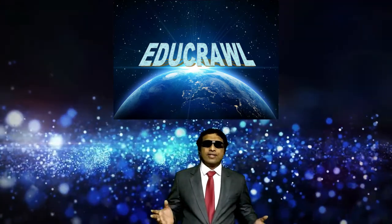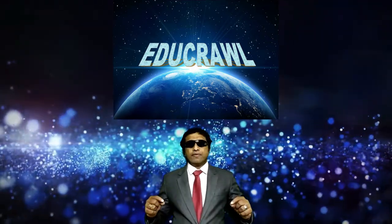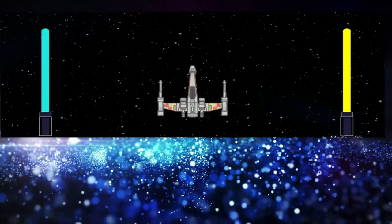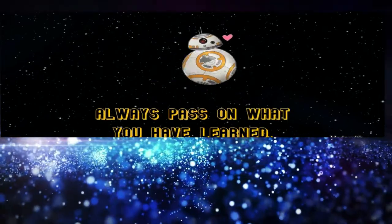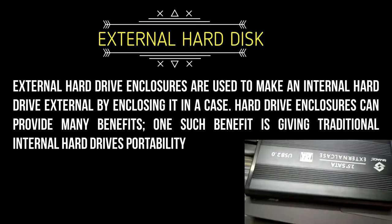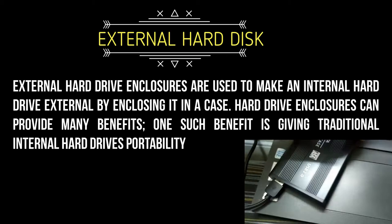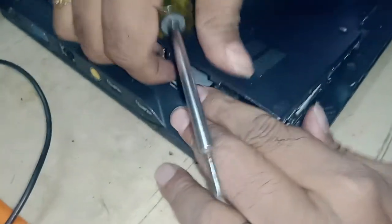Hi everybody, today we are going to see how to turn an old laptop hard drive into an external hard drive. If you have an old laptop whose internal hard disk is in working condition, we can make it an external hard disk. Hard drive enclosures are used to make an internal hard drive external by enclosing it in a case. Hard drive enclosures can provide many benefits — one such benefit is giving traditional internal hard drives portability.